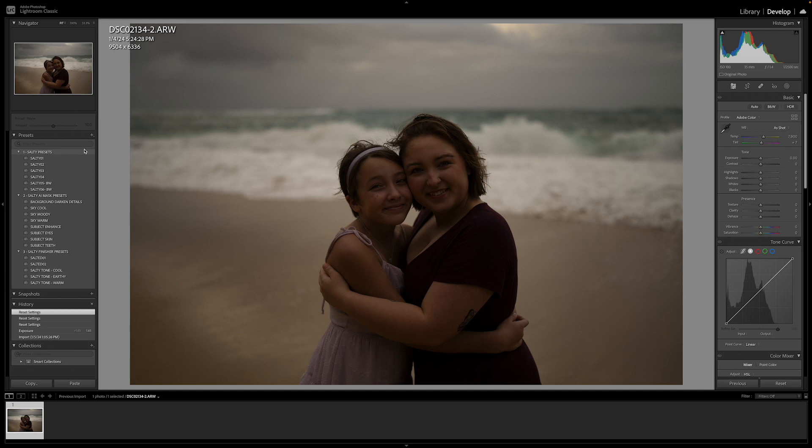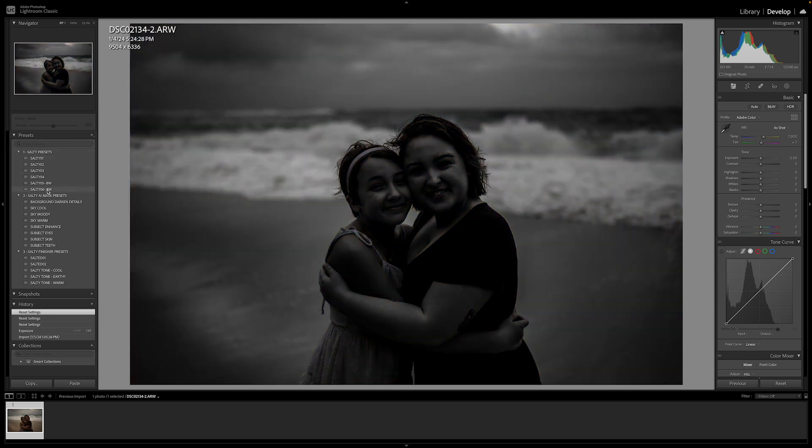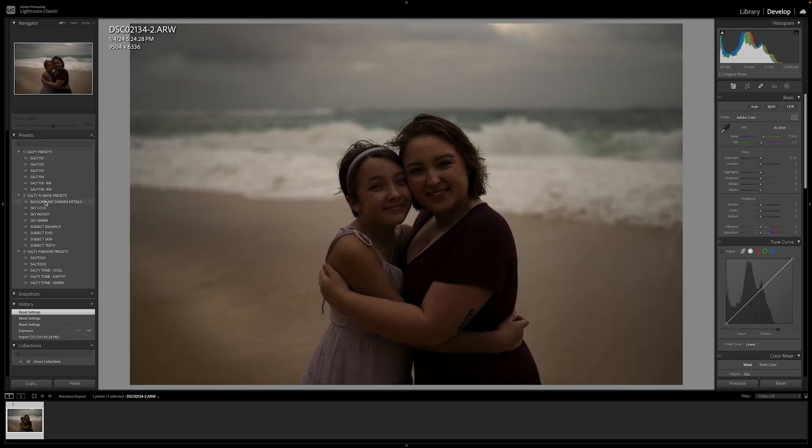Look what happened — everything is installed. There's no more installing masks or brushes anymore. Everything has been converted into presets and they will be applied as-is. That will be covered in the next video that comes with your purchase of the Salty AI Preset Pack, so watch that video on how to properly use this.